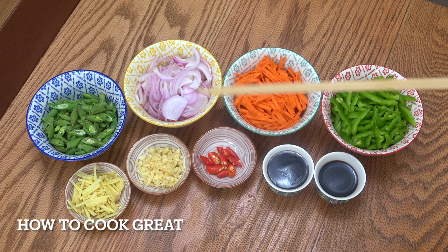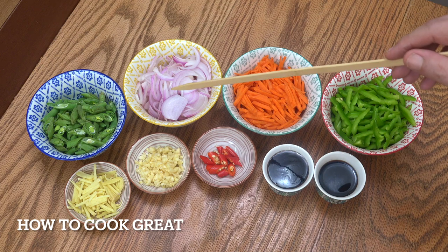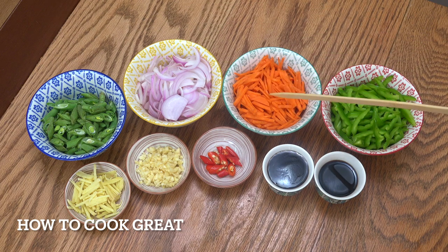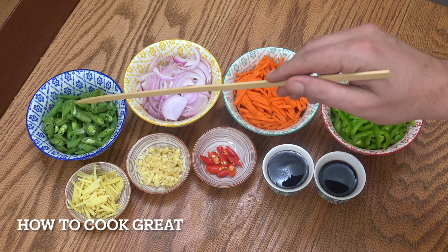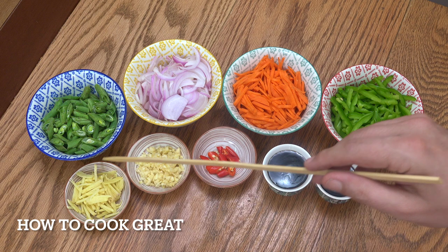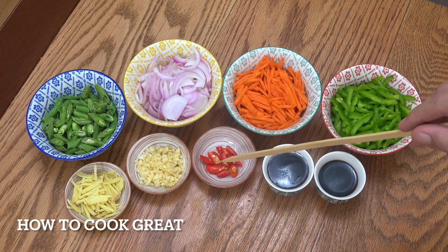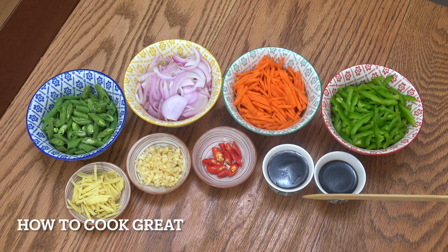I've got four bowls there of roughly equal amounts: onion, carrots cut nice and small, some bell peppers and some green beans. A tablespoon of ginger cut into nice sticks, a tablespoon of garlic, and optional red fresh chilli. Then here, oyster sauce and soy sauce — my soy sauce is a light soy, though you could use dark. I've got about four or five tablespoons of that. Let's get back to that beautiful pan.